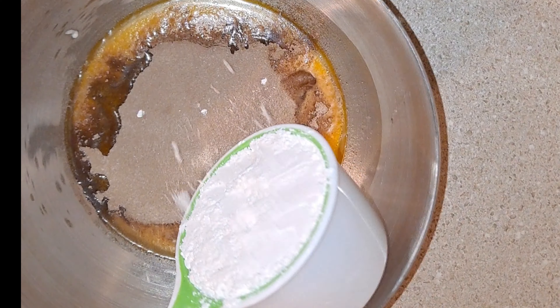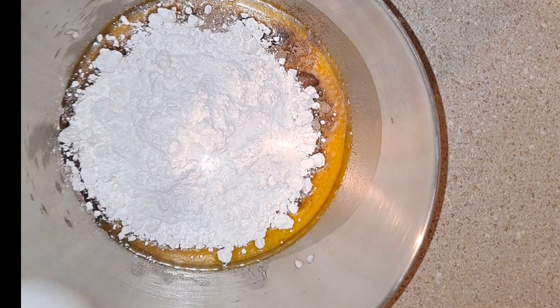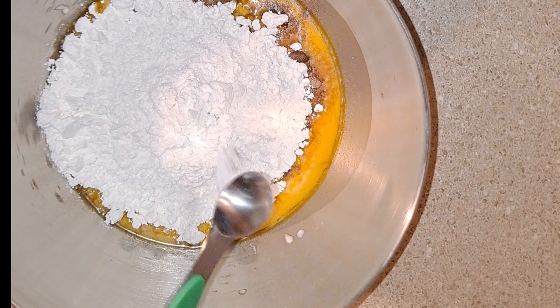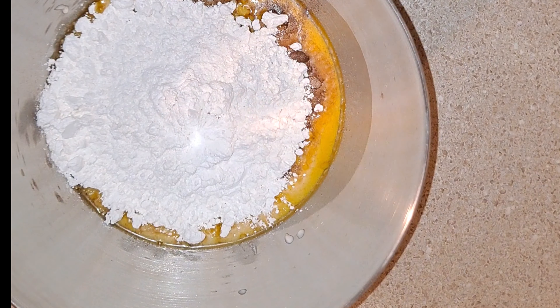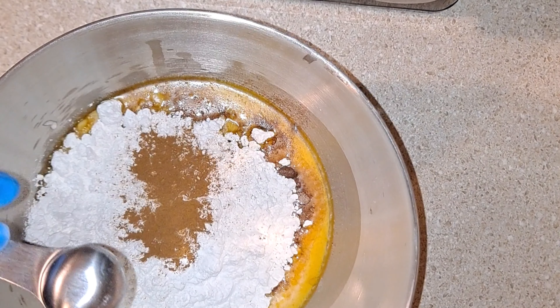Next I put in one and a half cups of all-purpose flour, one teaspoon of baking powder, then one and a half teaspoons of cinnamon.